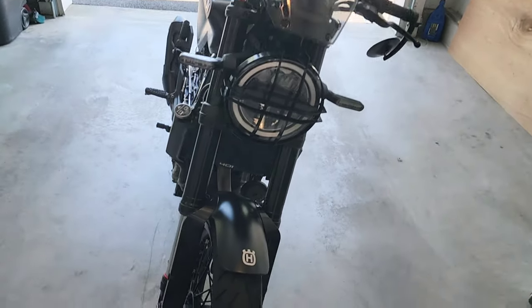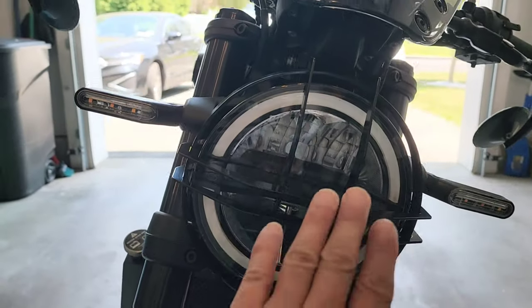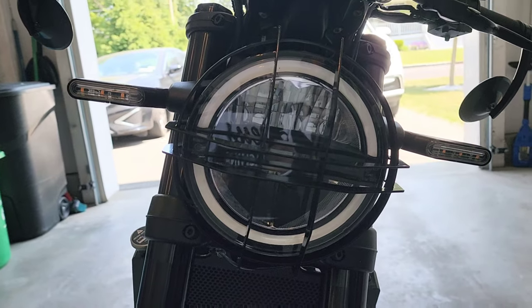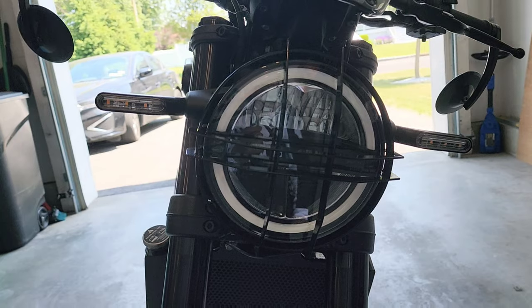For the mods — I already talked about the tires. The first mod I did was the front headlight grille, which is the OEM headlight grille. Nothing special, just for the look — makes it look kind of cool, but I don't think it's gonna protect anything.